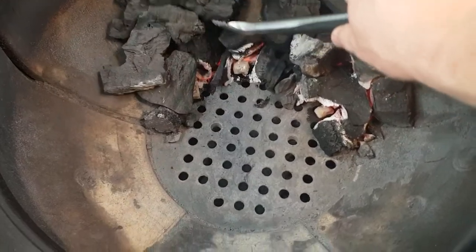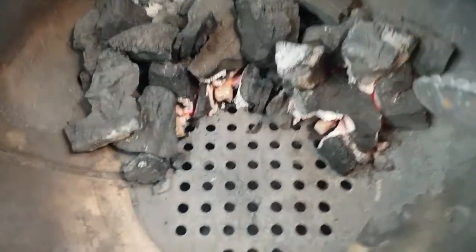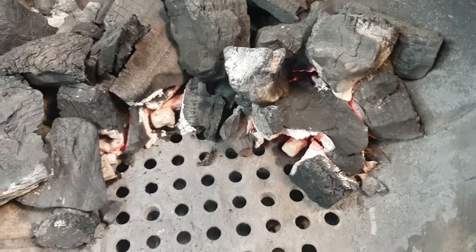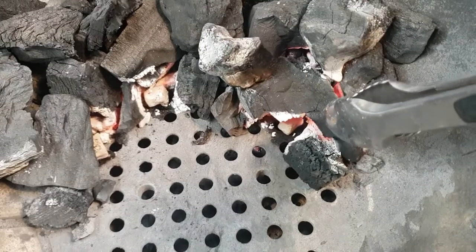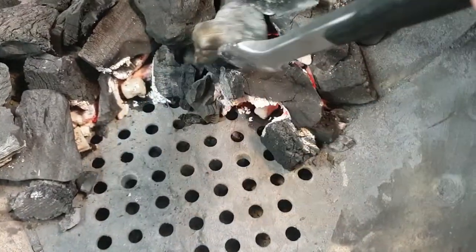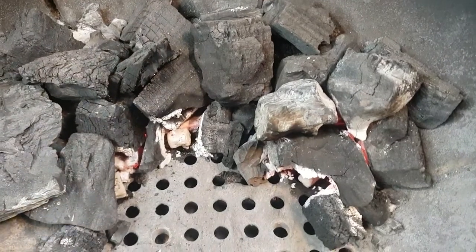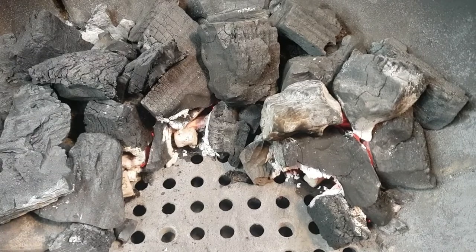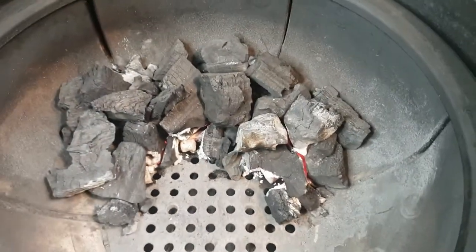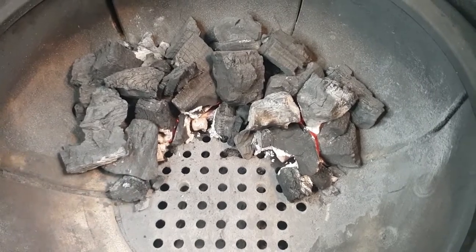Our fire starters have gone out and we've got our bottom bits of charcoal lit, so we'll just let that continue to light up a bit more. I don't want to close the lid yet — happy for a fair bit of air to get into this fire. At the end of the day we're aiming for about 180 Celsius, 350 Fahrenheit for this cook — so it's a roasting temperature, more than a low and slow.